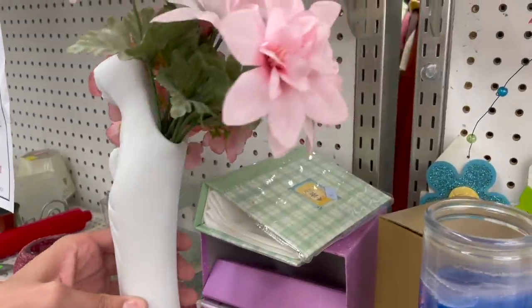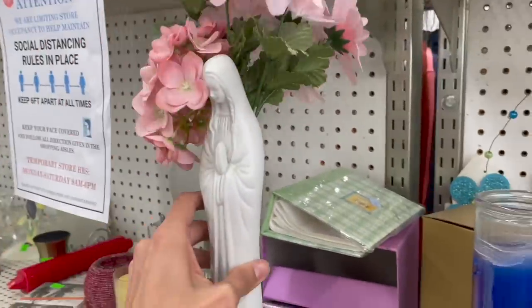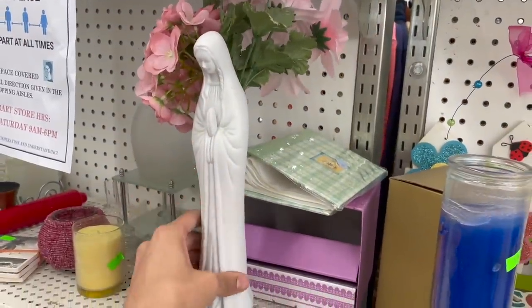We got this Mary planter with flowers - it's kind of neat. It's a bisque piece.